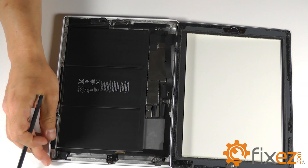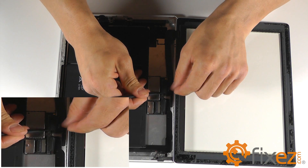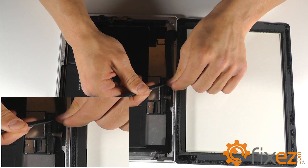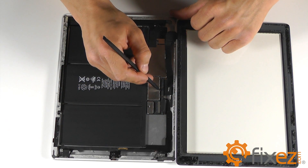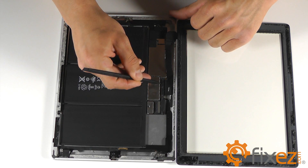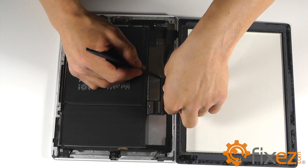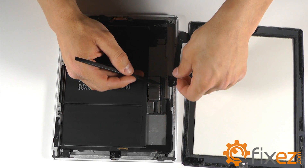Removal of the front touchscreen digitizer ribbon cables is just as easy. The same black locking electrical tape will be on top of the socket. Notice there are two cables, both with locking tabs. Unlock the two tabs, release the cables, and remove the touchscreen from the iPad.